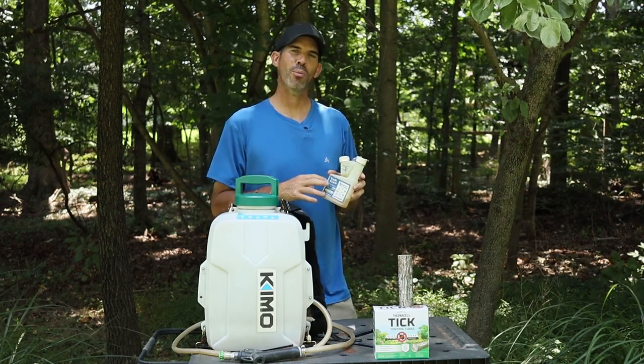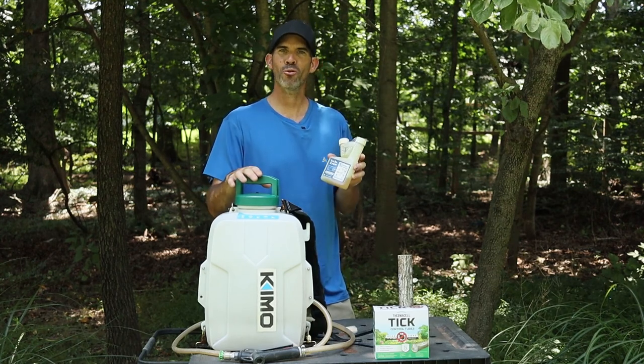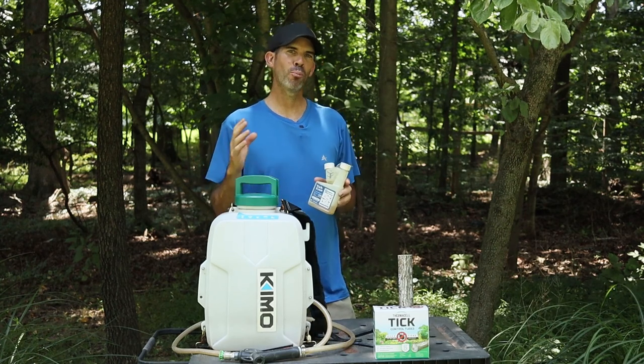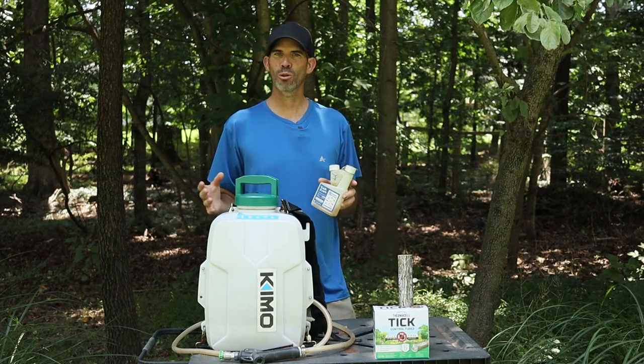Tick Free is a highly concentrated product, so in a three gallon backpack sprayer you only need to add one ounce of Tick Free per three gallons of water to make the solution. You can spray this everywhere and anywhere — in the bushes, on swing sets, under picnic tables, any place ticks or insects are lurking.